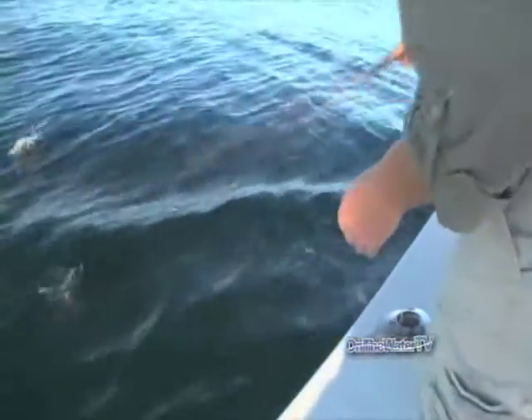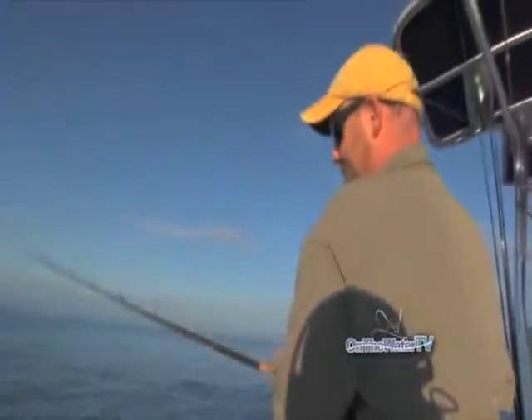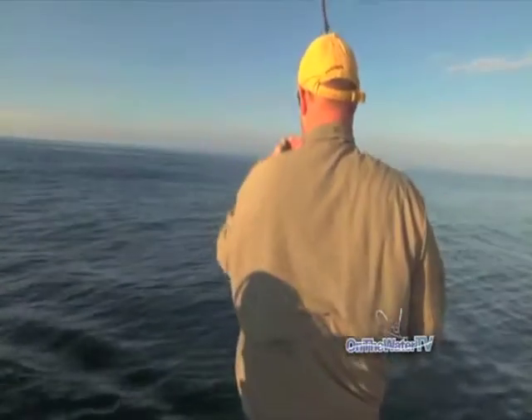They're just real spirited fighters, known for tenacious runs. And when they get close to the boat like that, they don't quit. And if you want to move up to the front I can try to tail them, or you can try to swim it over. Oh, it's broken me off. The agony of defeat.